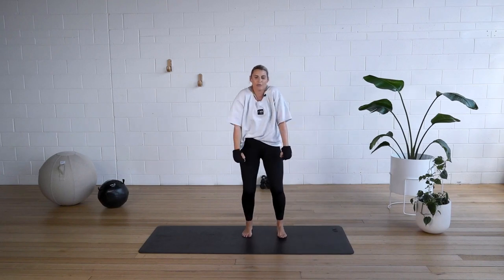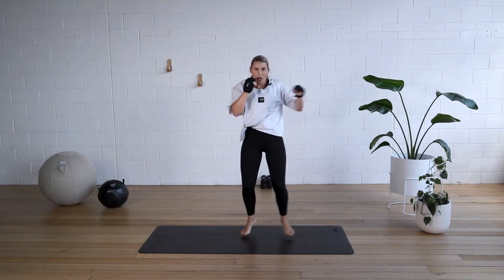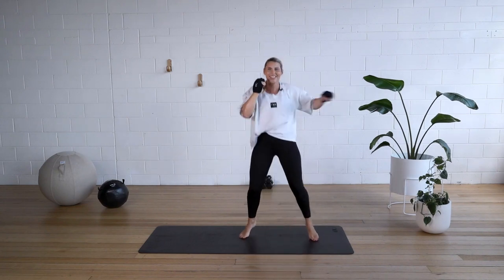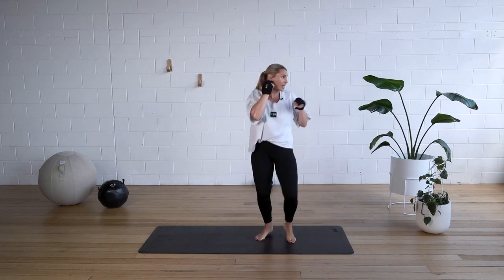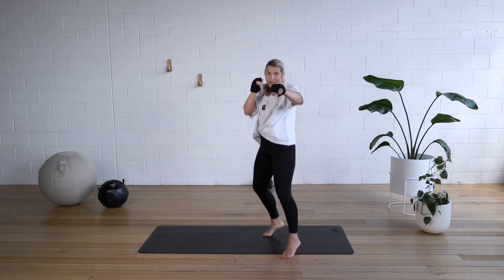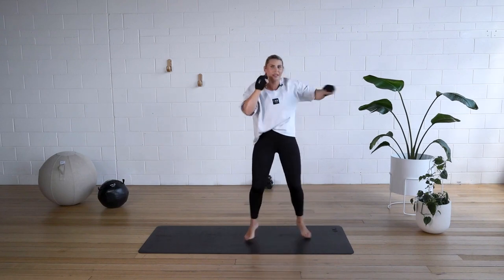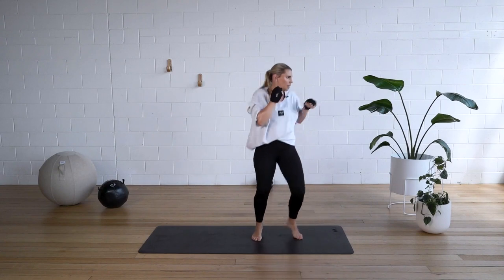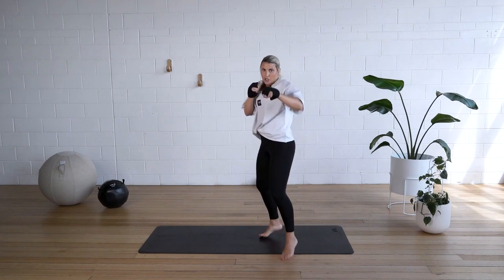Now we're really going to burn out the shoulders. Guard up. One, two. One, two. Bouncing on the feet, keeping it light. We're going 30 seconds each side. Guard is up, core is on, punching out. Keep the elbow safe on the joints — not snapping it. Nice and safe, about 90% extension. Good job. Keep it going. In five, four, three, two, one.